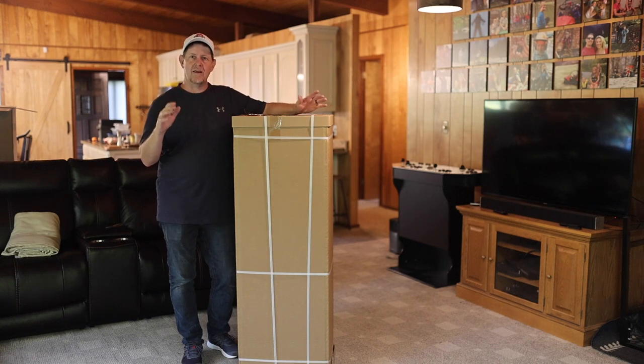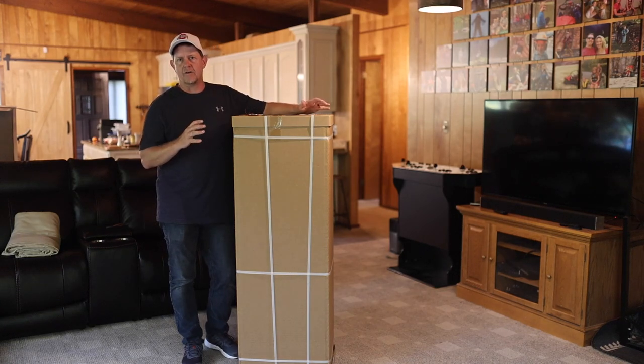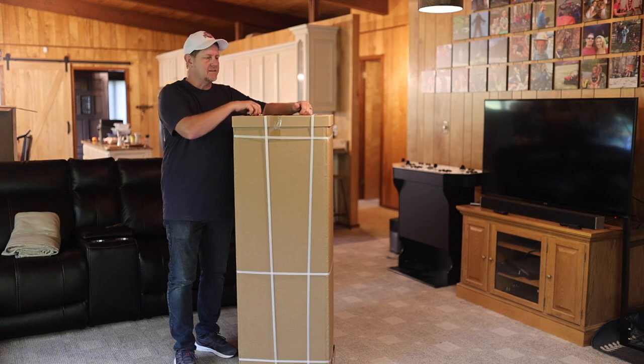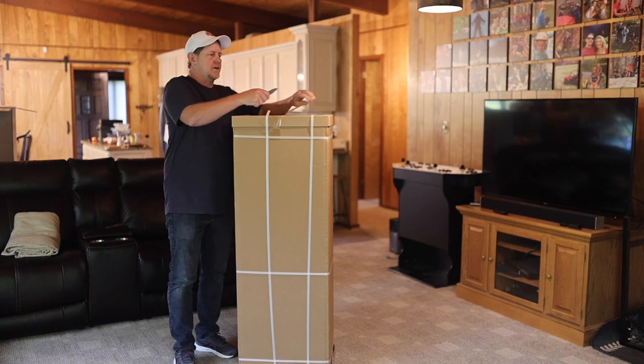I'm a big proponent of gun safety and locking up your guns and your ammo, anything that kids could get into that they shouldn't. We already have our safe, but I under-bought in the size. So we are going to add this to the mix. Let's get this thing open and we can talk about the features and benefits of this particular one.